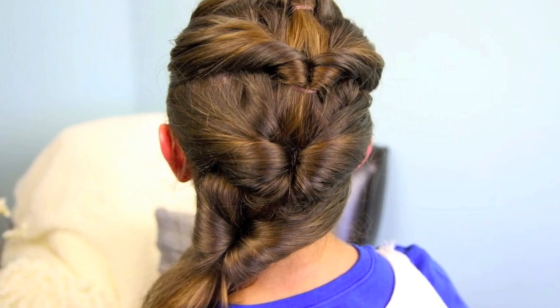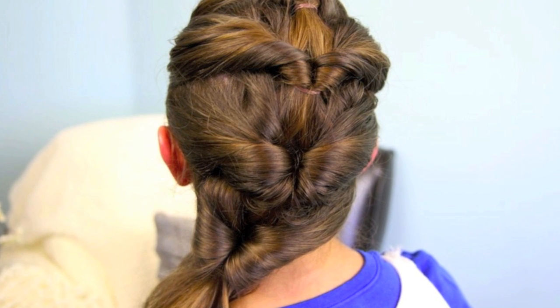Hey guys, it's Mindy from Cute Girls Hairstyles, and today we're going to show you the quadruple flip pony. It's always nice to have a couple ponytail variations in your repertoire, especially for the summertime when you're going to the beach and pool and you need something to do with your hair that's quick when it's wet and you've just gotten out of the water.